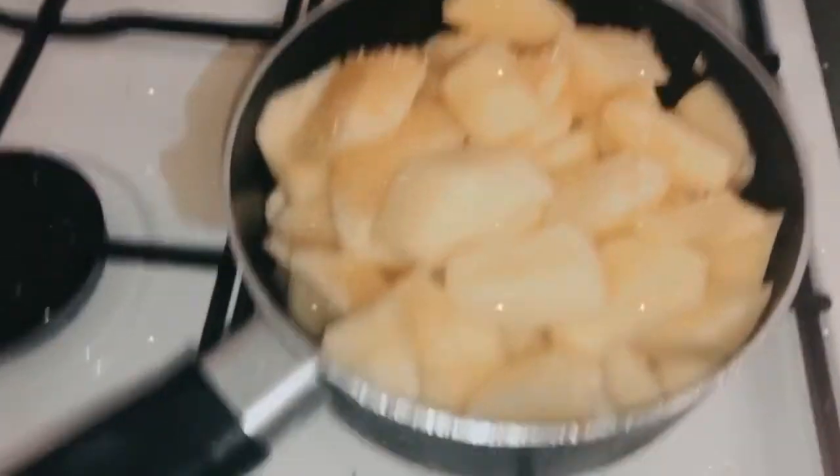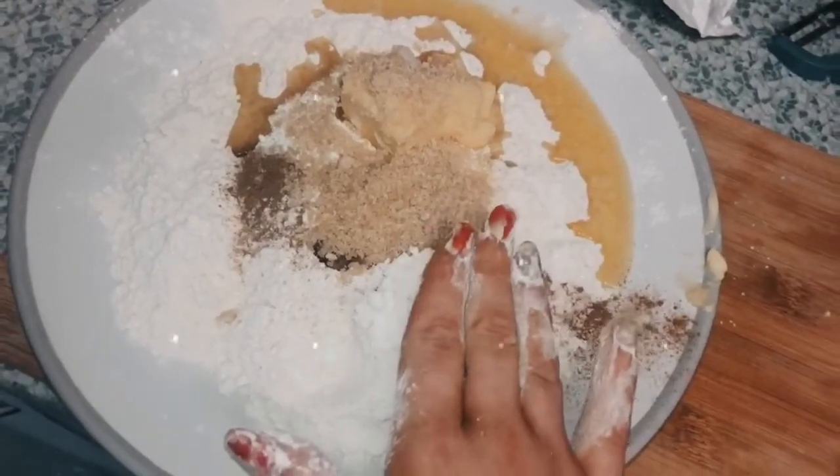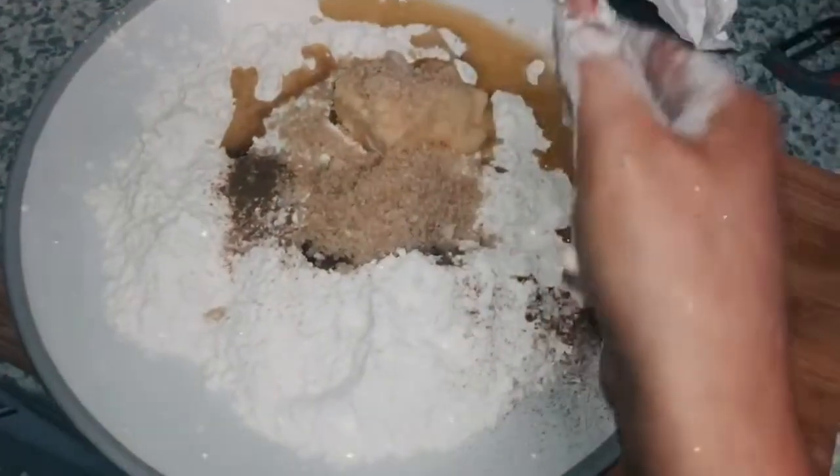Leave it until it turns into a nice little juice. For making the crumble, you need to do as much flour as you do half the amount of butter.